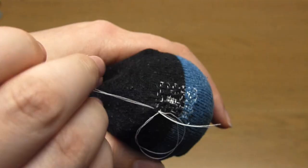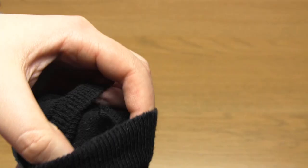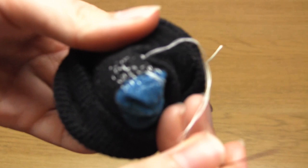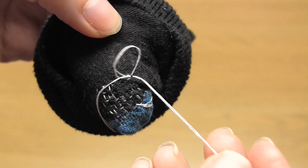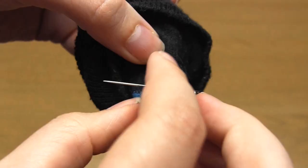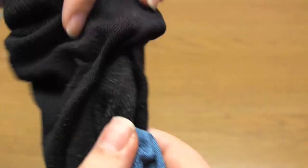Once you've finished it will look like this. Take the darning egg or ball out of the sock and then push the needle through the sock fabric to the back. You can just cut the thread without fastening it in any way because the weaving should hold it in place. However what I like to do is weave that thread under the backs of a few stitches — just take the thread under several stitches on the back of the sock fabric and then cut off the excess thread. And that's it — you've now mended your sock.